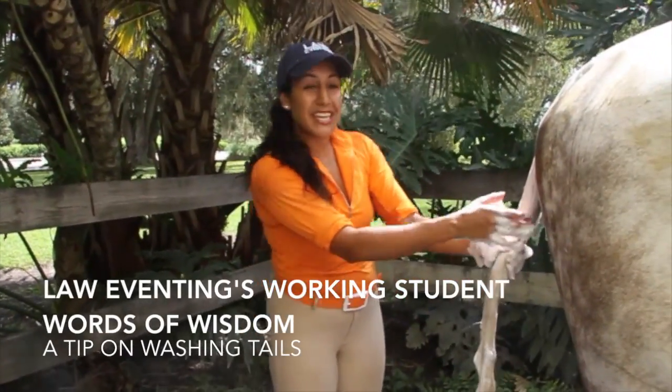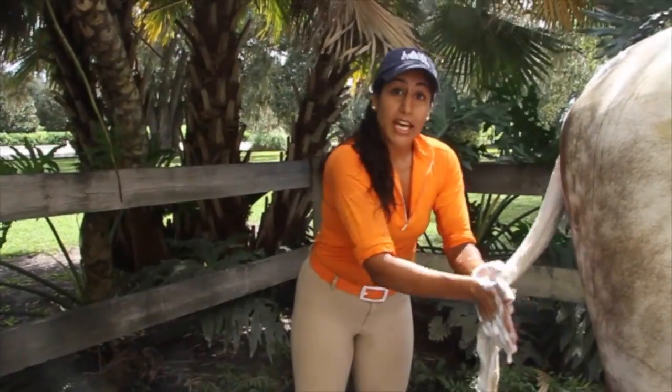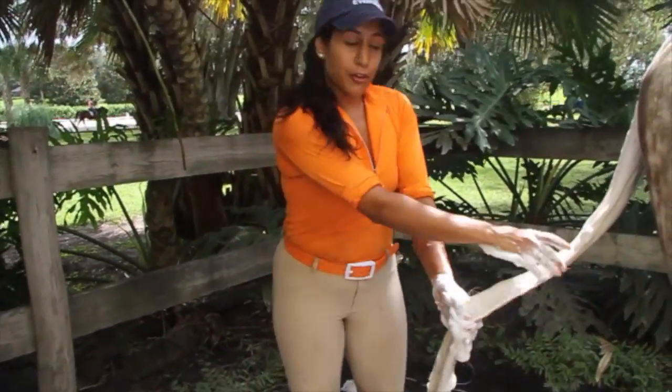Hi, I'm Gali. I'm here with Winston for a quick tip from Law of Enting. When you're washing tails, we like to put an antibacterial soap, like Palmolive, that you can just get at the grocery store, onto the tail first.